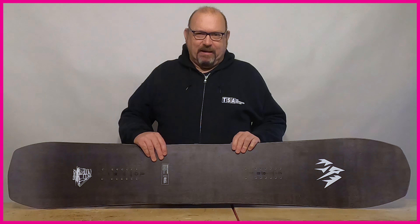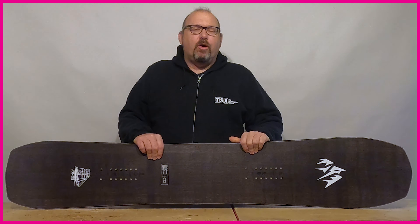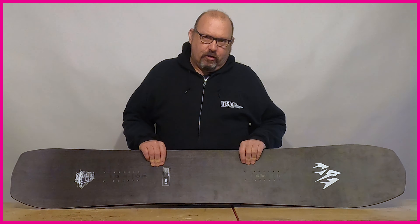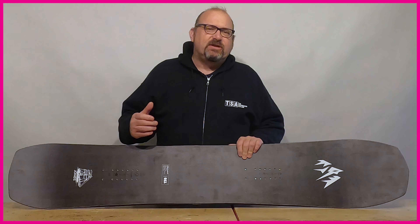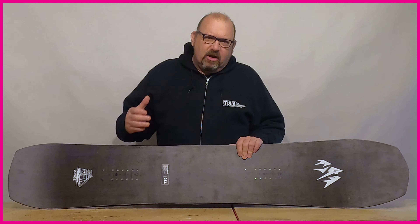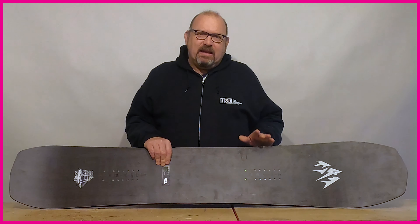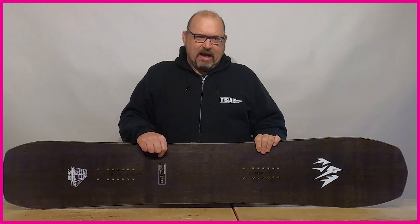The next shape is the directional shape. Directional boards are generally aimed at people looking for more performance riding in one direction or riding in powder. If you love riding on piste, hitting backcountry powder or side hits but never go near the park, then a directional board is probably the direction you should be looking at.